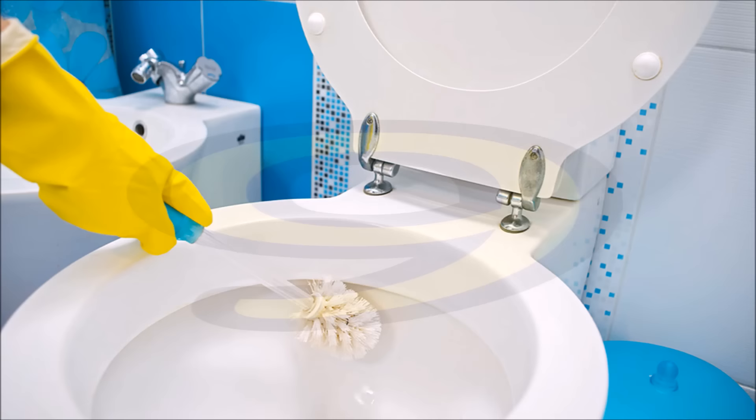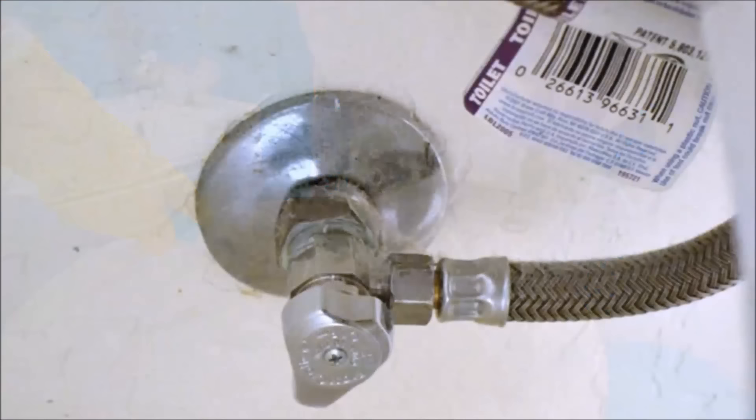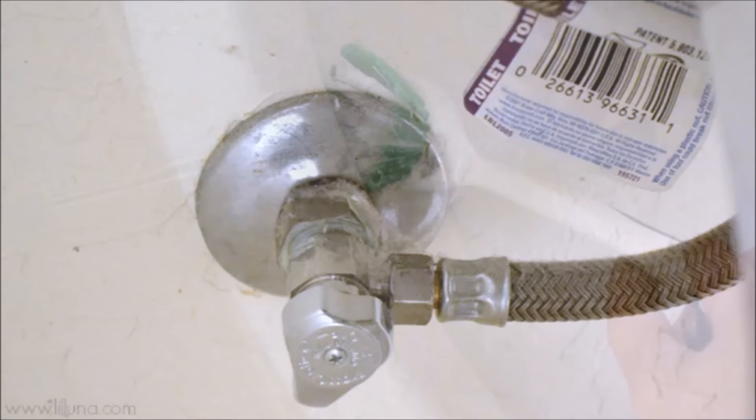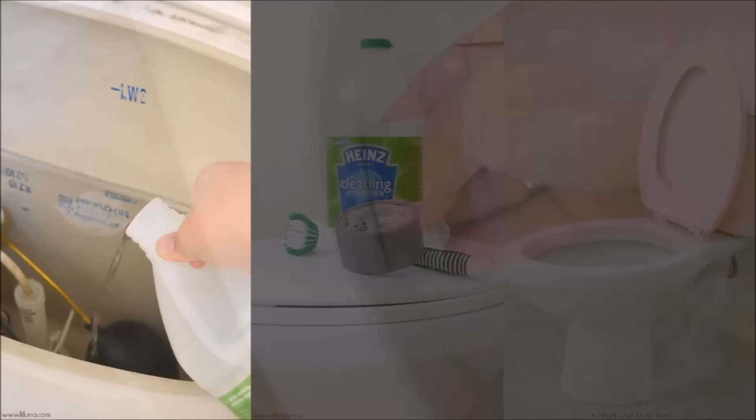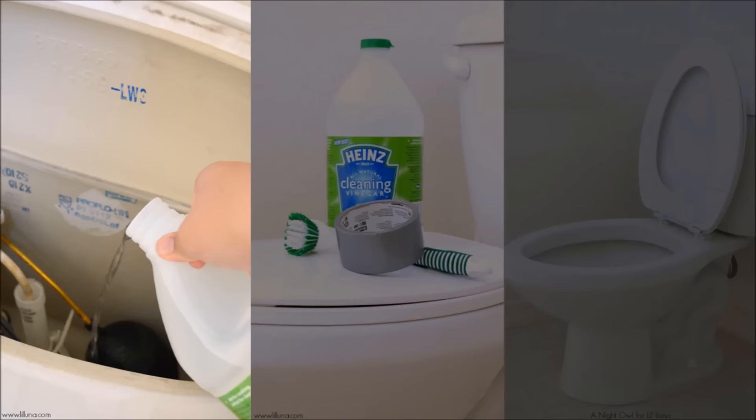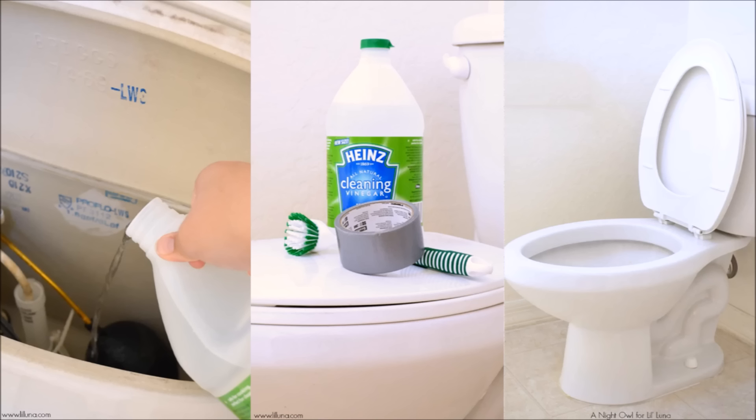Tip 9: After your regularly scheduled toilet cleaning, go the extra mile and clean your siphons — the water holes in your toilet. First, turn off the water and flush the toilet so the tank empties, then pour a gallon of water into the bowl to flush all the water out. Scrub under the toilet rim and clean around the siphons. Once clean and dry, tape them off with duct tape over each siphon around the rim. Pour vinegar into the toilet tank and flush — the vinegar runs into the siphons and the duct tape keeps it there. Let it sit overnight, then remove the tape, turn the water back on, and flush a couple of times.